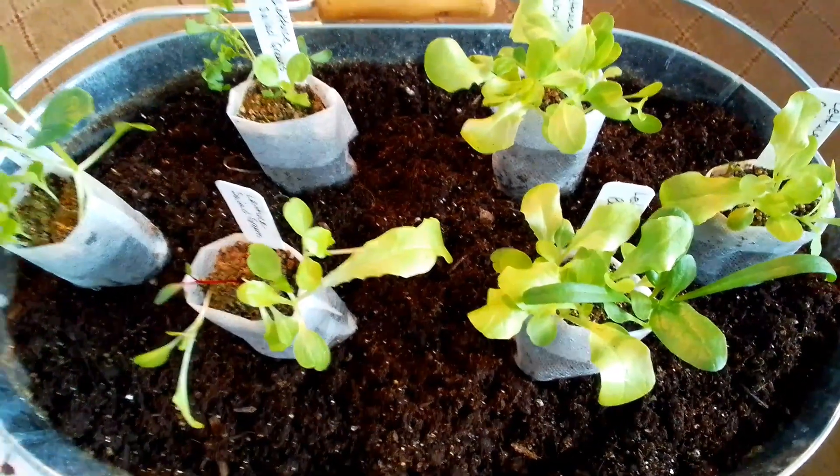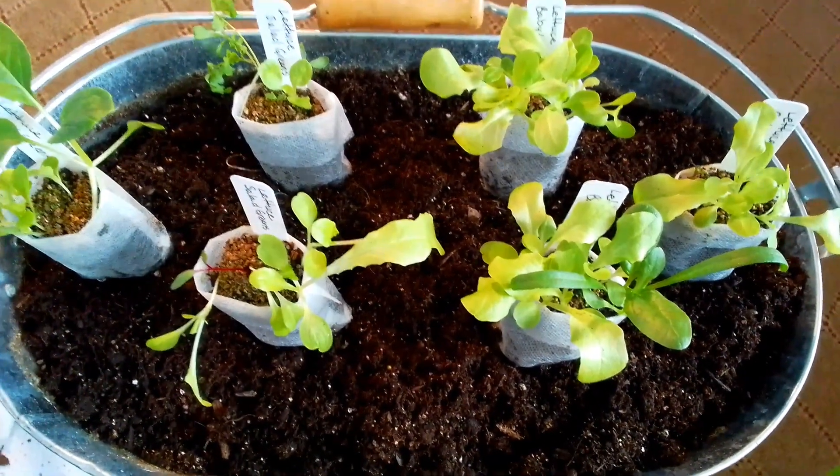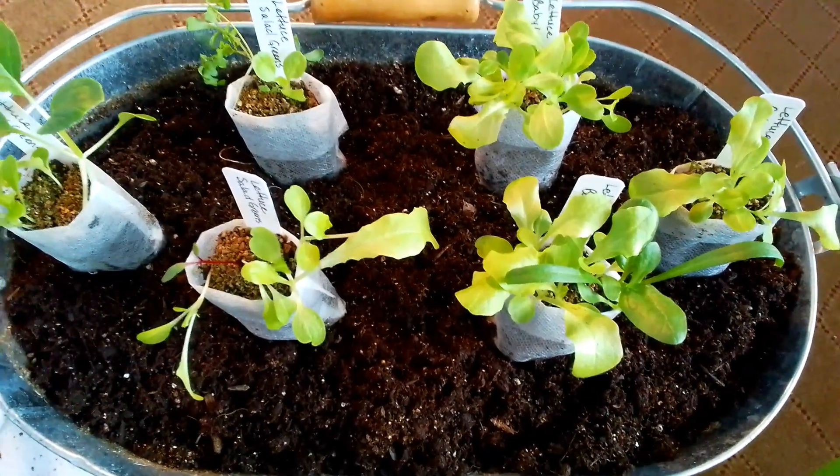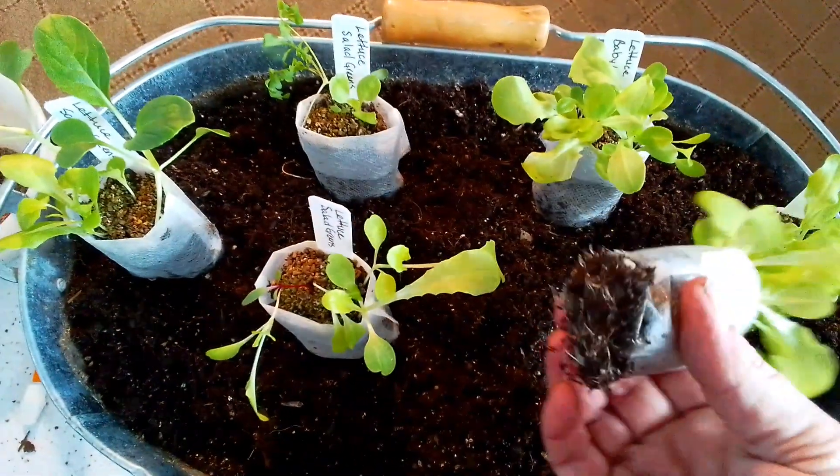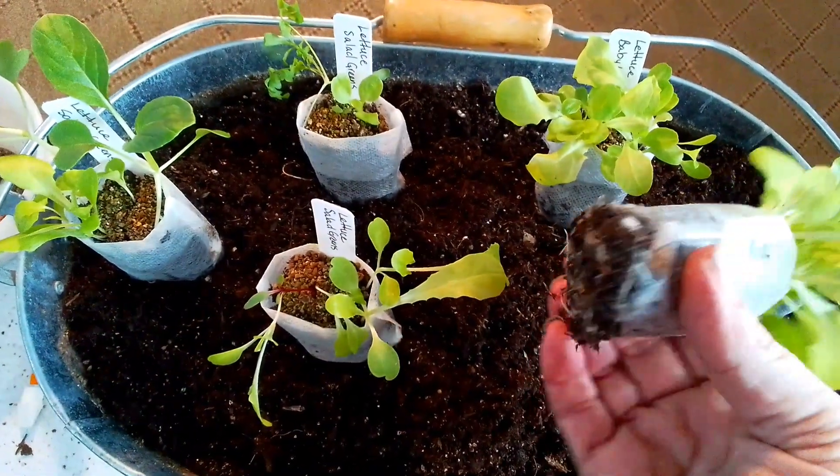A little update on my grow baggies — these are my cut-and-come-again lettuce and they are doing amazing. Just to show you, no problem, the roots are coming through.